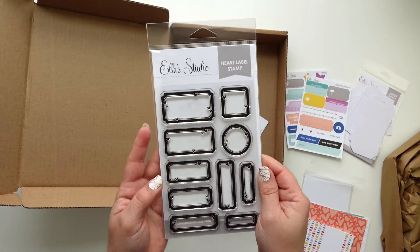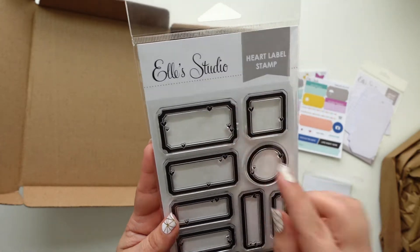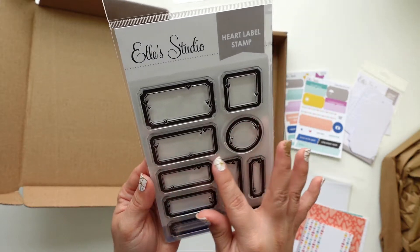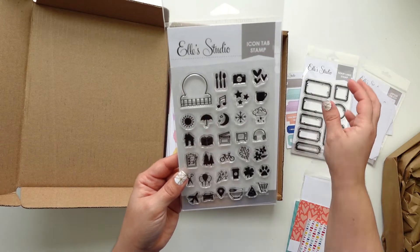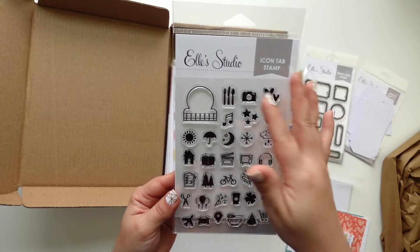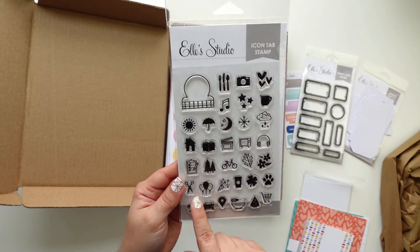I love these stamps. I also want to get the alpha stamps that have the hearts or the stars. Their stamps are really good quality and they're really easy to cut out too. This would be really cool for Project Life or for your planner. I know I'm going to use them for Project Life. I do document a lot of the things that I watch, read, and parties.